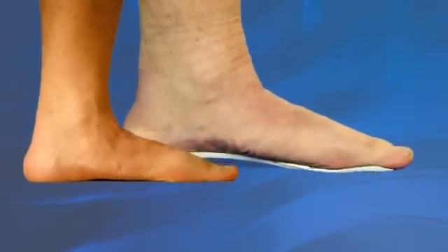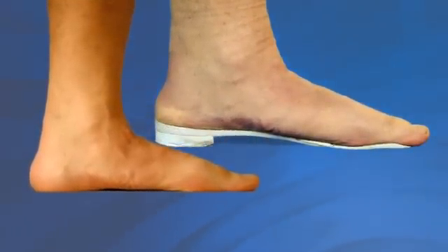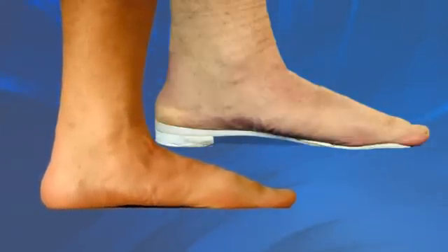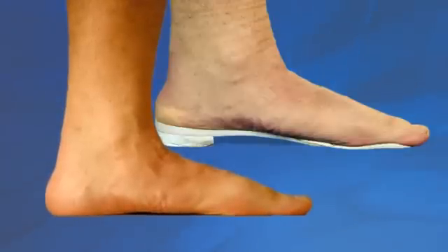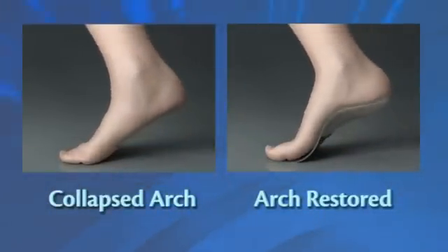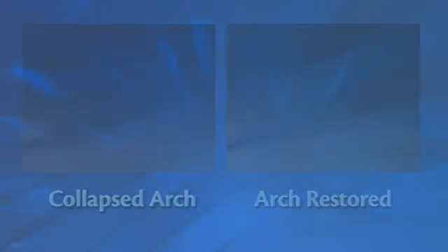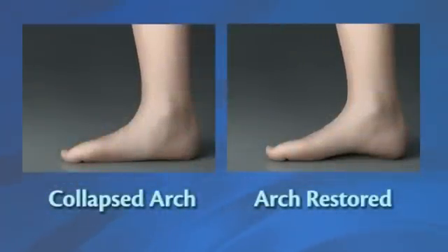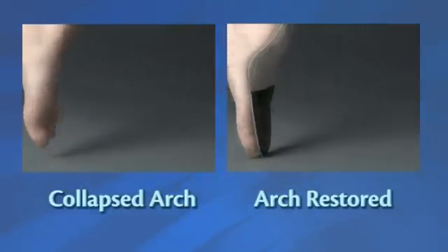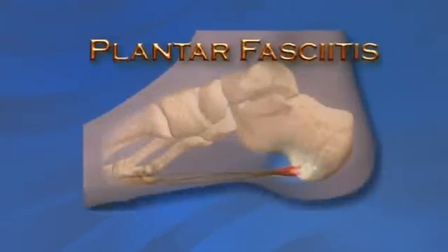If you were to look at a flat-footed person standing first on the floor and then on one of these typical stamped-out supports, you would notice no change to the patient's foot posture. The arch would be just as flat and therefore the foot would function the same with too much pronation. This is because a one-size-fits-all support cannot cradle your arch at the height and shape it needs to be. Without the best arch support for your foot, the arch will just collapse as usual. A collapsed arch causes the foot to function abnormally when the heel leaves the ground. The foot is too flexible and cannot work efficiently. This abnormal function creates stresses and strains to joints and connective tissue that ultimately cause some of the most common pains and deformities afflicting the foot, leg, and spine.